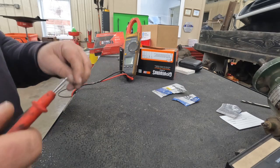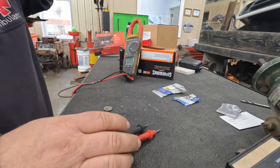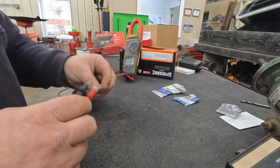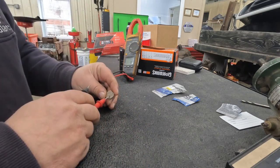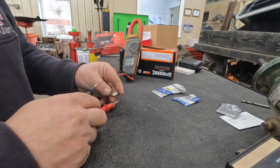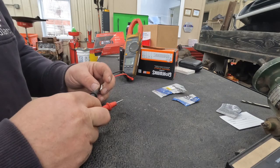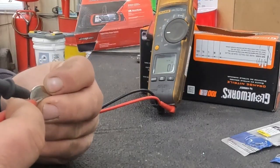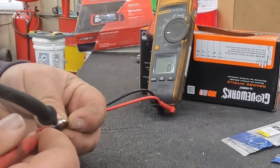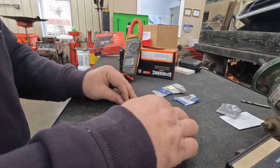Since we've got our meter close by, let's go ahead and check the voltage on the old battery. These are three-volt batteries — this side is positive, this side is negative. Let's test this one. It's reading DC voltage at zero — well, 0.1 volts. So yeah, pretty dead.